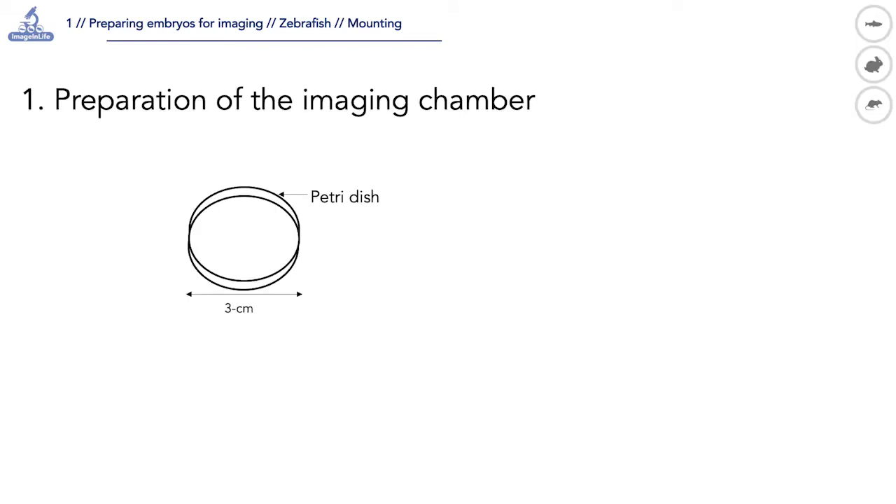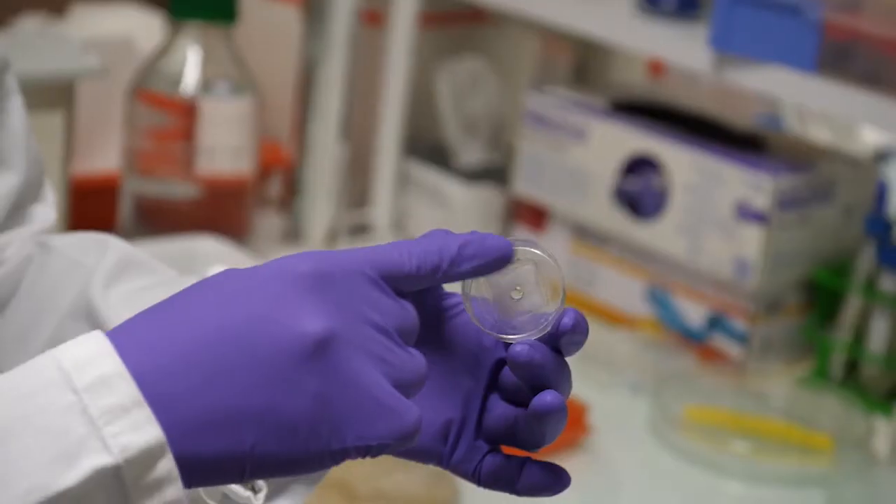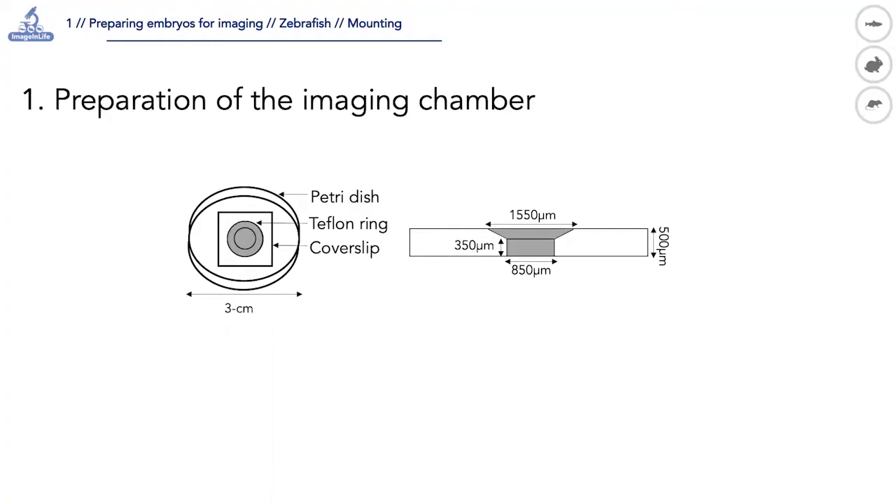A hole of 1.55 millimeters wide is made at the center of a 35 millimeter petri dish and a glass coverslip is sealed at the bottom. A teflon ring with an 850 micrometer large hole is placed at the center of the petri dish.